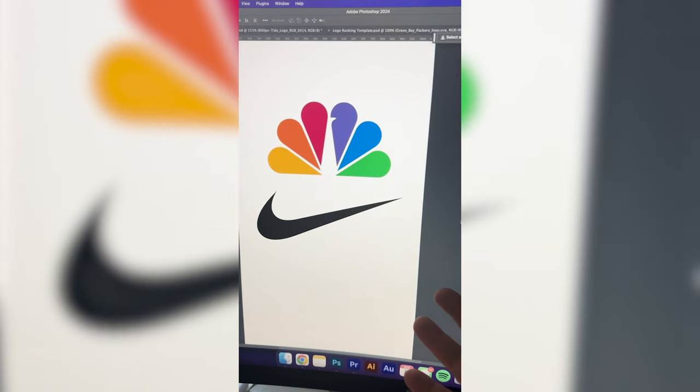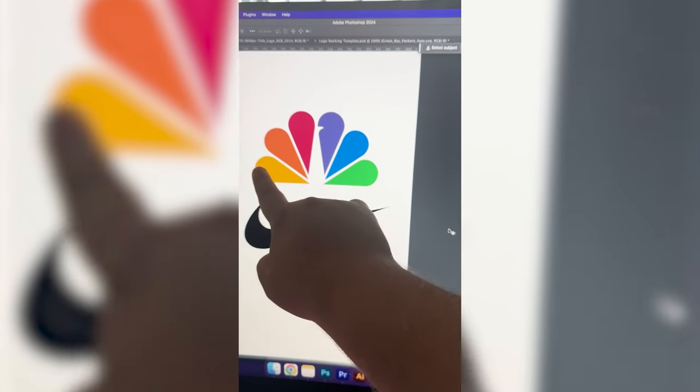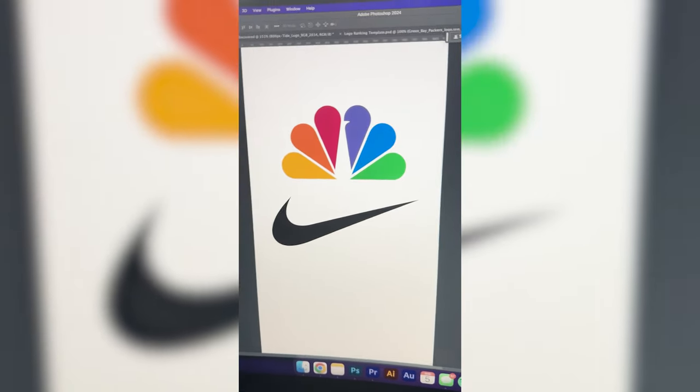I'm thinking this is going to be pretty simple. What I want to do is take this exact shape and just put it in the place of each one of these little guys, then add in this little beak once I get all of those.